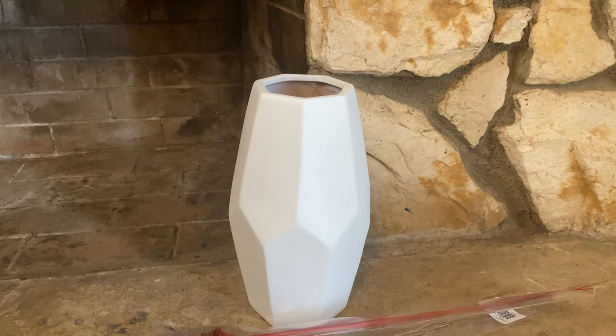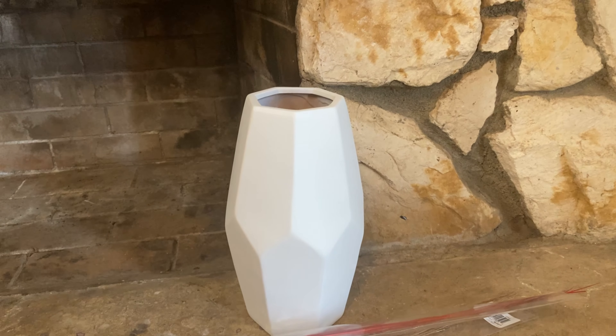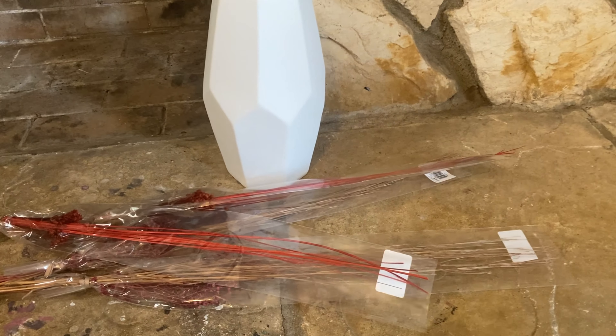We picked up this vase from Ross — it was $13. It was originally a bamboo color and we just spray painted it white. Actually, Ernie did. And then we found these little fall inserts from Dollar Tree, which I thought was really cool.